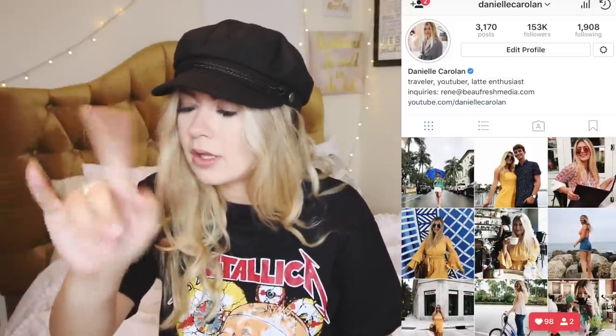My Instagram is at Danielle Carolyn — go on Instagram and search D-A-N-I-E-L-L-E-C-A-R-O-L-A-N, that's me.